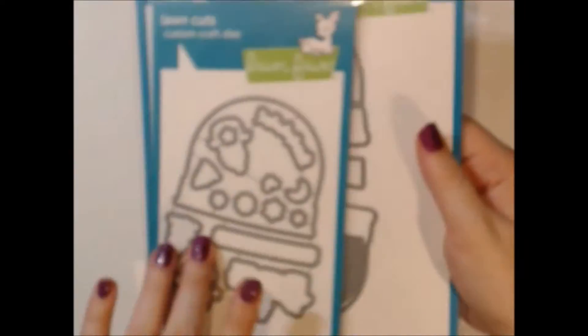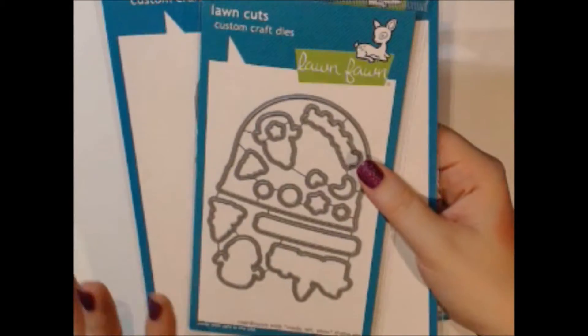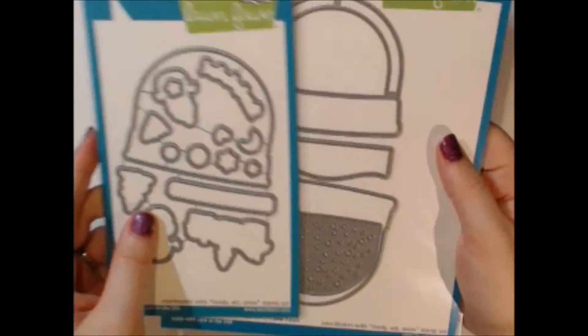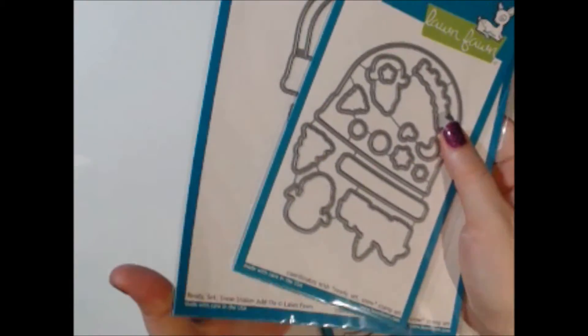I did only get one of each of these, which I know is kind of crazy, but we don't normally carry the dies so I wanted to see how you guys like them.